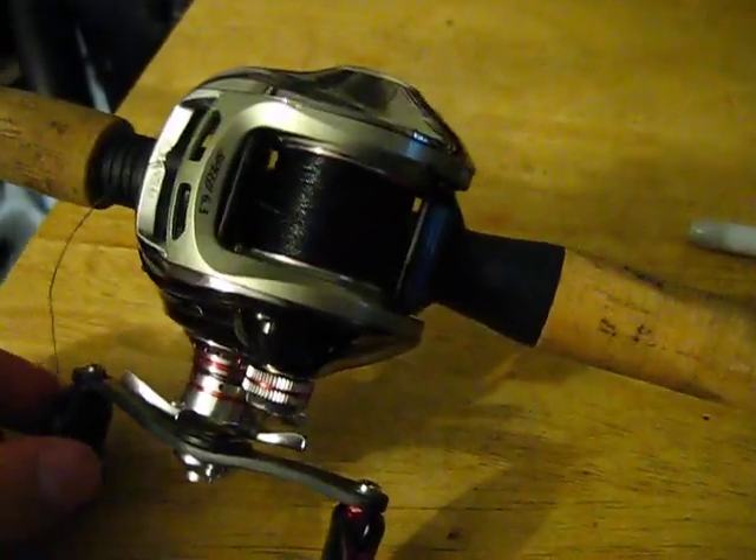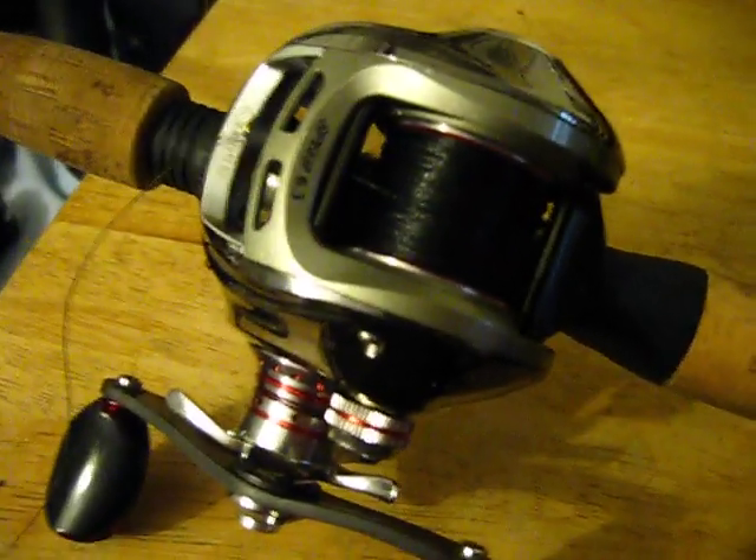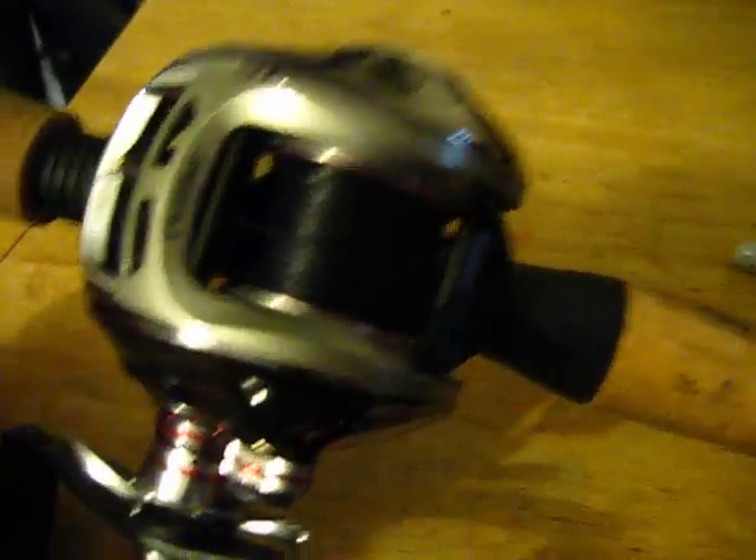That's just one of the tips, one of the things I do to save money on fishing line. Try that out, see how much money you save, and fish on. See you later.